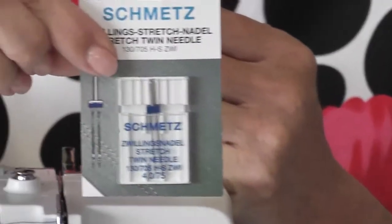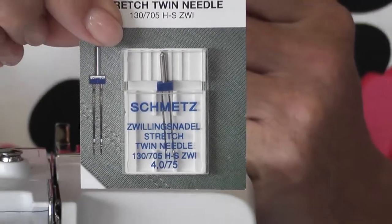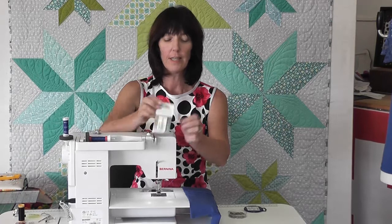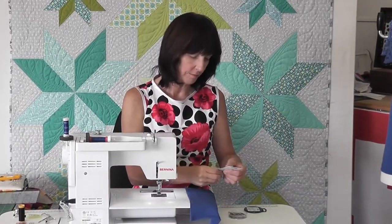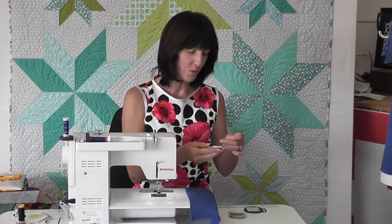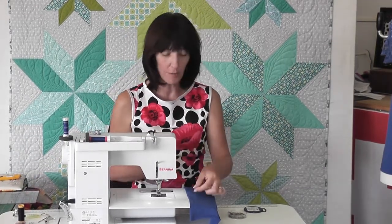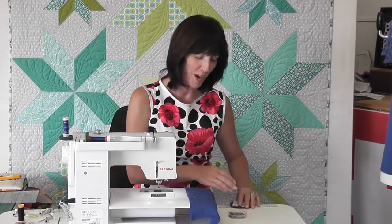This is a 4mm stretch twin needle. You can also get a 2.5mm stretch needle, but most of the garments you buy would have a lovely 4mm twin needle on them. Actually, something funny — this packet says 4mm but it's actually got a 2.5mm needle in it. I must have put it away in the wrong packet. I'll use the 2.5mm but I'd normally use the 4mm.